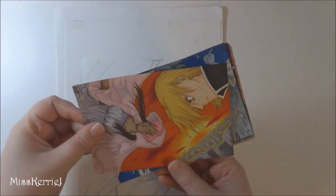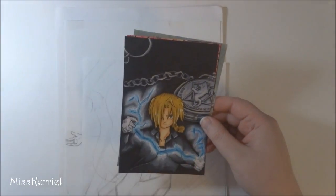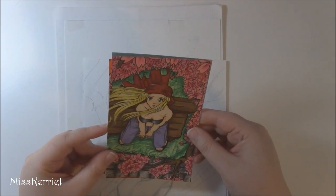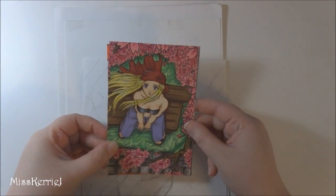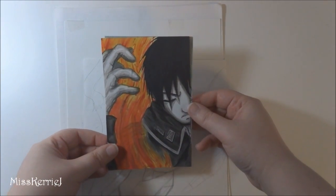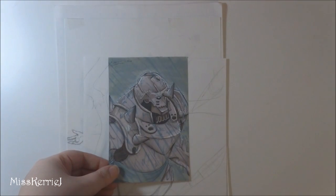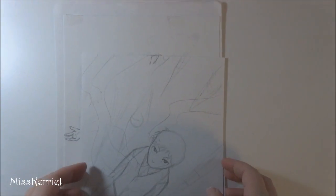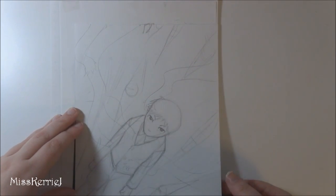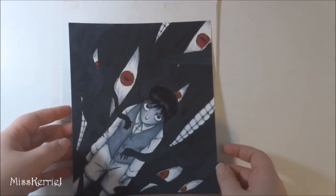I actually really still like these — I think they turned out really well. I hope you can see these, might be kind of far away. Only a couple more. These were done with Copics, I think. Oh god, that's so scary.